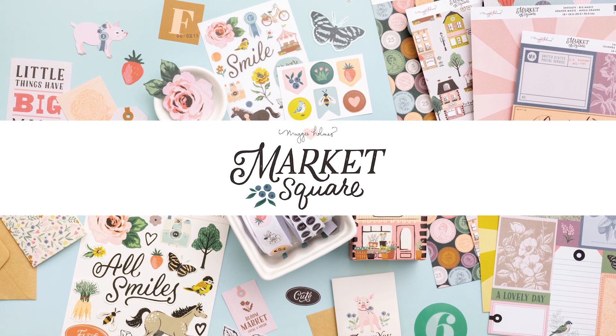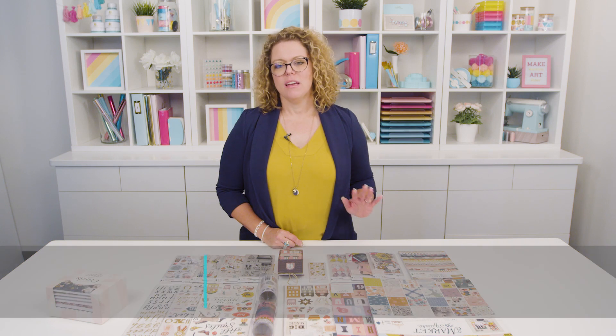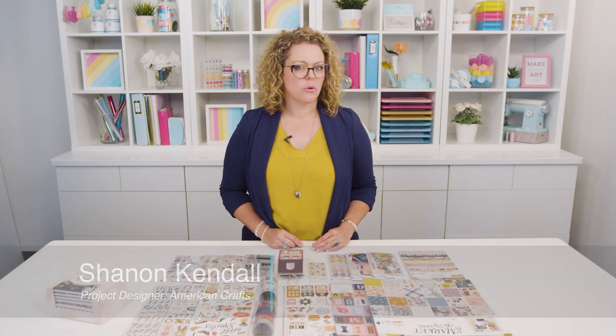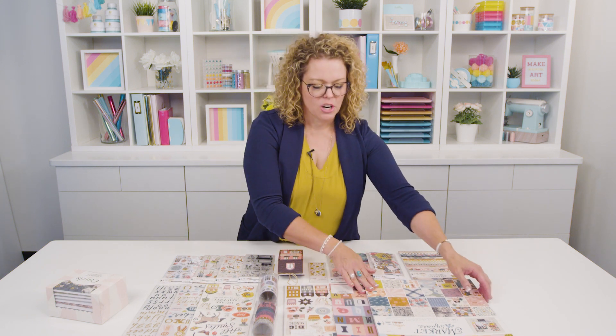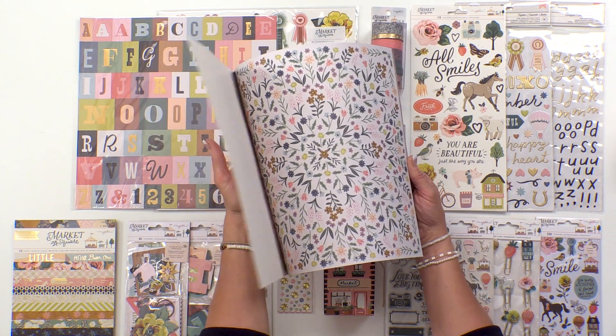The newest collection by Maggie Holmes is called Market Square, and it is full of all the charm and vintage aesthetic of a local street market or an old time country fair. You're going to love this collection to use in your projects. Let me start by showing you the pattern papers so you can get an overall feel of this collection.